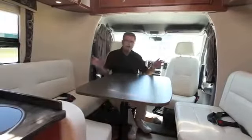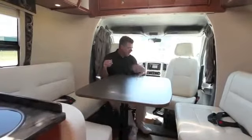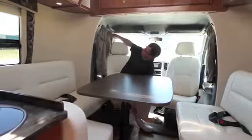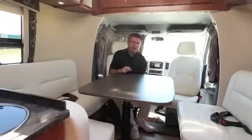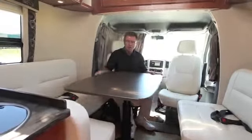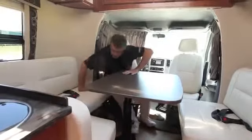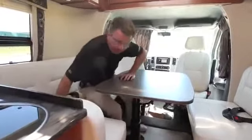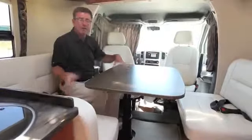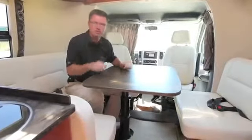We're now in the dining room area of the new 2012 Serenity. Both the driver and passenger seats turn and swivel, and there's a beautiful privacy curtain that goes around the entire coach — great for privacy at night. This dinette can go in any direction you want and can seat one, two, three, four, five, or six people. Plus, this dinette makes into a double bed.